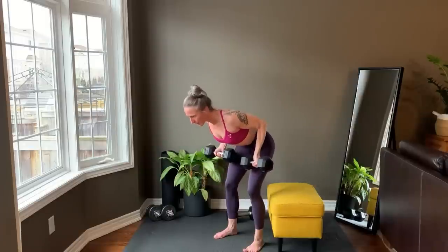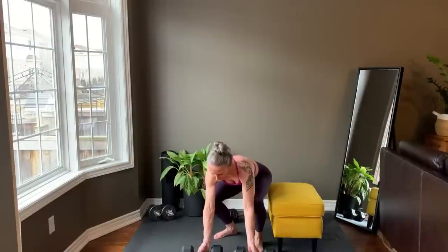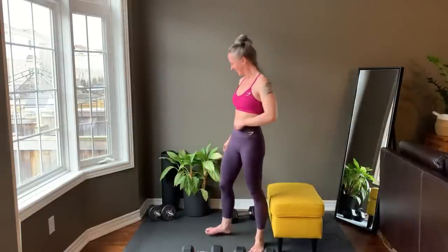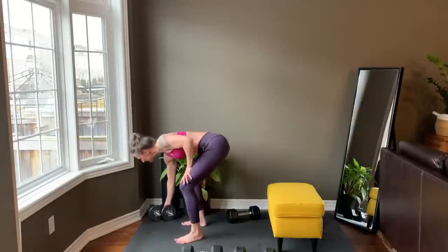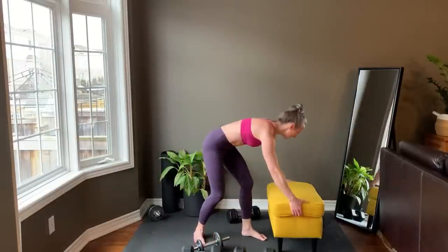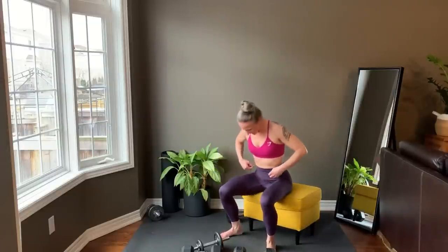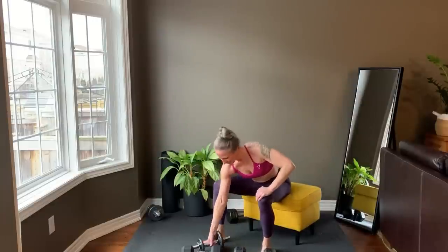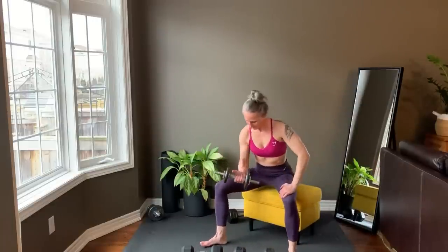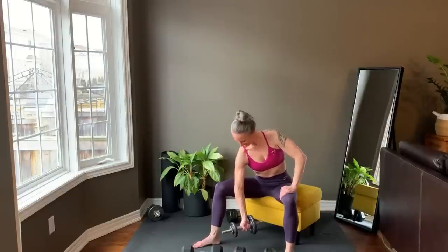Last rep and set your weights down. Move them off to the side. Setting up for the concentration curl. The back of your upper arm is resting on the inner thigh, and starting right now.